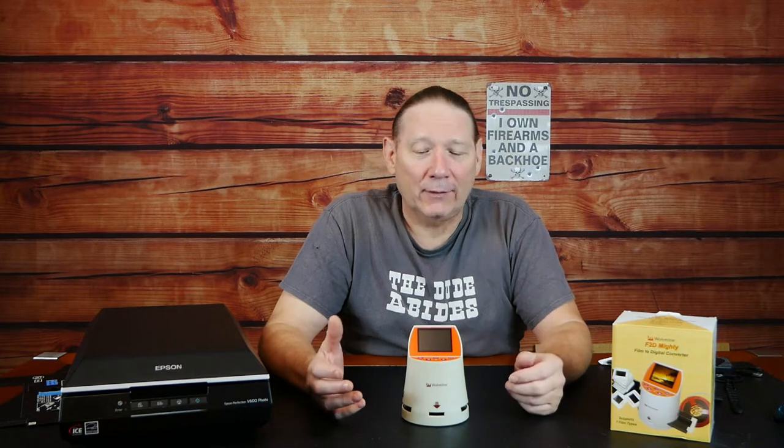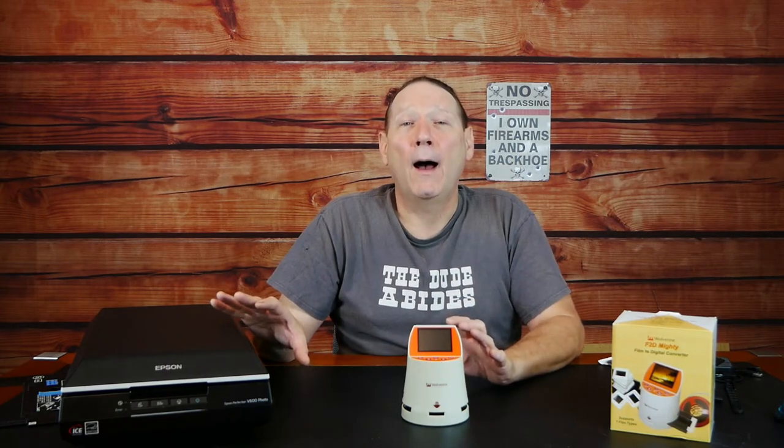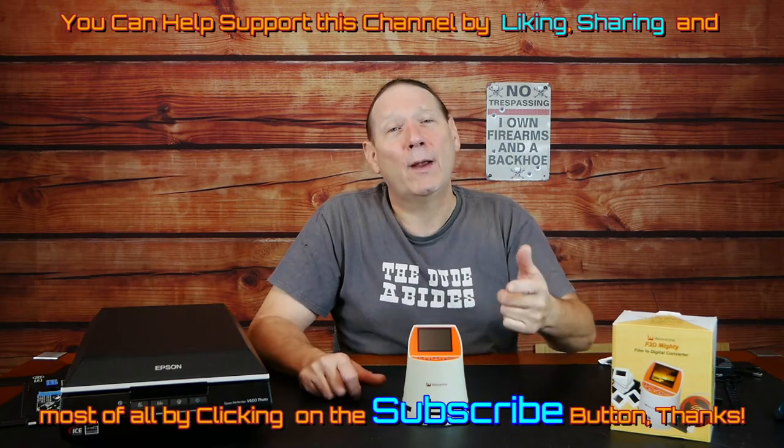Let's talk about our purchased items versus a DIY solution for capturing slides and negatives. I have two representative devices — and I say representative because this isn't meant to be an in-depth review on either of these. The F2D Mighty by Wolverine — this is a couple years old, the newer ones have bigger screens.